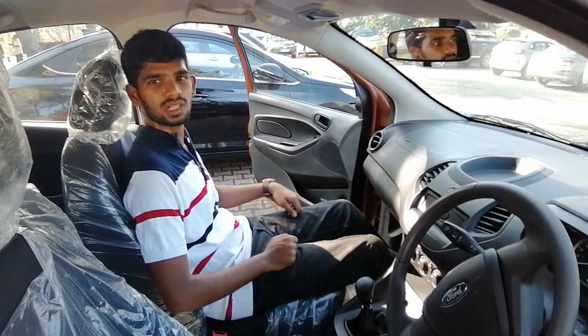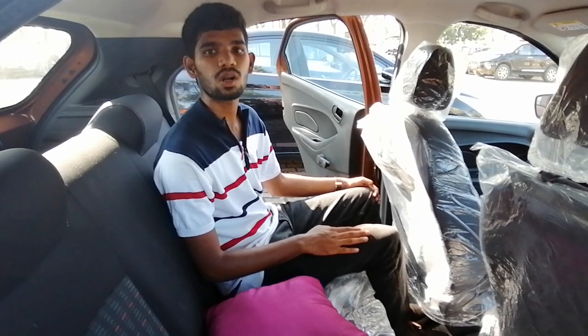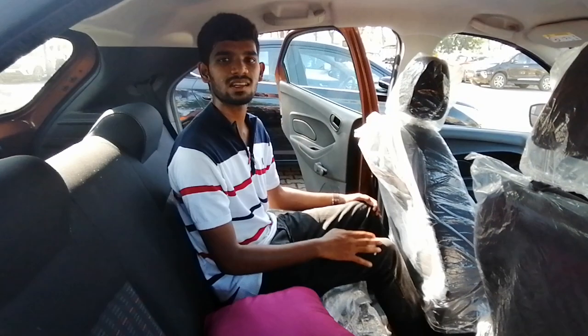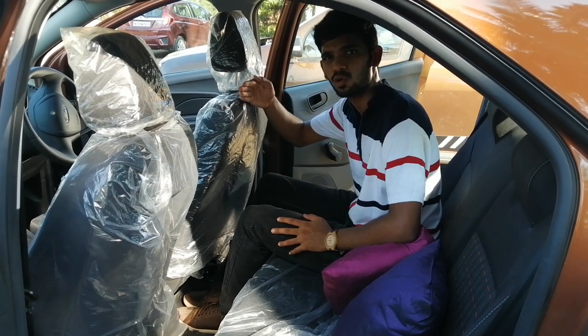Now let's check the legroom. I'm able to stretch my legs fully and I have headrest, so the comfort is very good. At the back seat, if the front seat is pushed to the maximum level towards the back, you get very less leg space; if it's moved forward, you get enough leg space. The legroom totally depends on how the front seats are positioned. Five people can travel in this car, but with four people it will be more convenient.